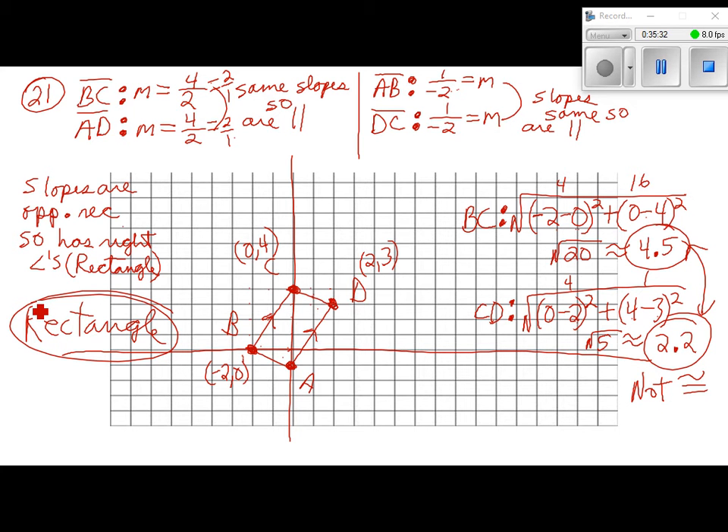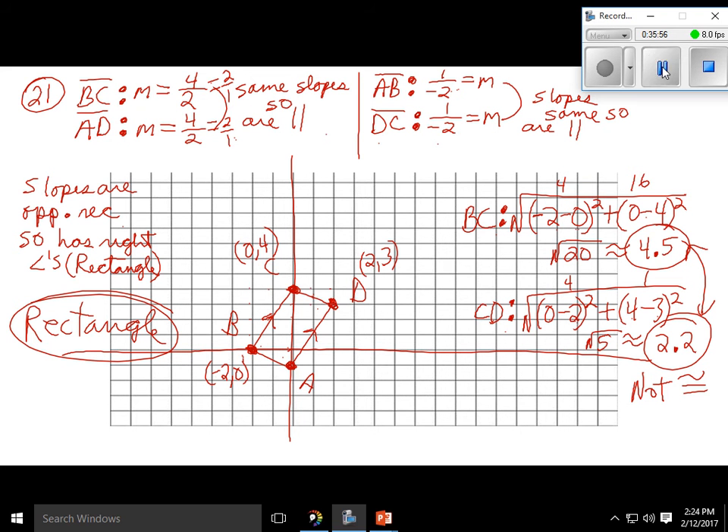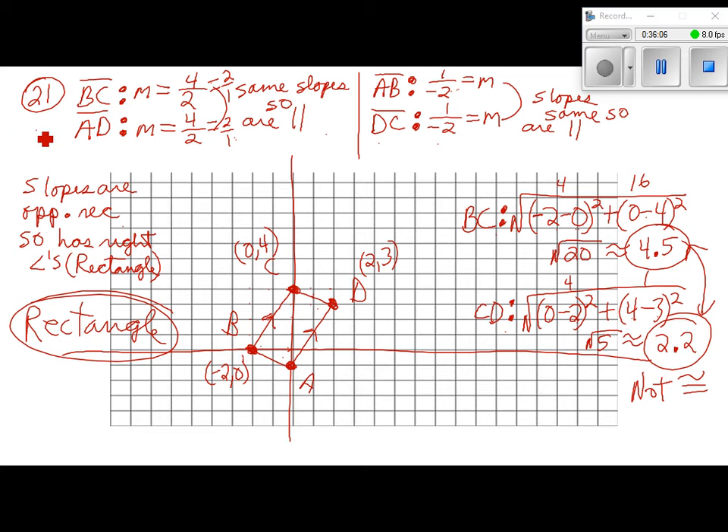Number 22 and 23: do the same process. Find all slopes to check for a parallelogram. If it's a parallelogram, check if slopes of consecutive sides are opposite reciprocals — that would make it a rectangle. Then use the distance formula on two consecutive sides to check for a rhombus. If it's both a rectangle and a rhombus, it's a square.